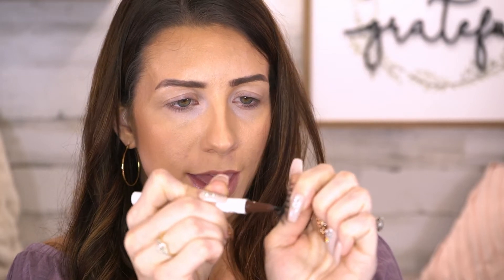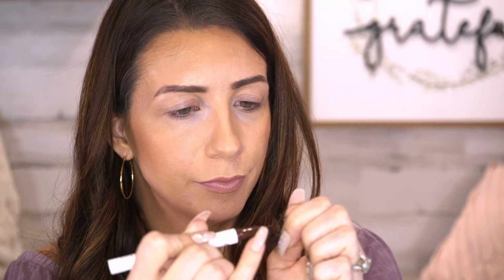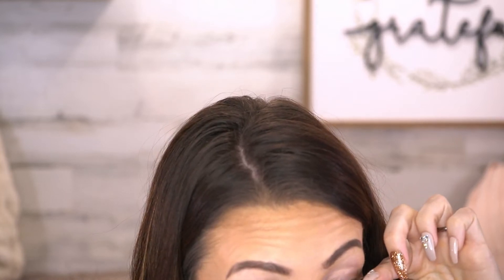The first step is to take a black liquid eyeliner — I'm using one from Hank and Henry — and color the band of the lash, because it can be visible if you don't. So just coloring the whole band black. Then you take the lash and cut it into four or five little chunks. I'm cutting off a little bit first since it's a bit much for me, then dividing the rest into four pieces, making sure to keep them in order.